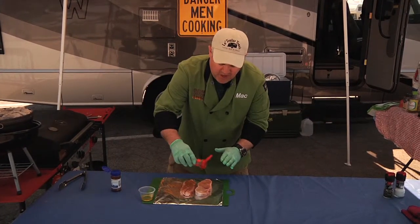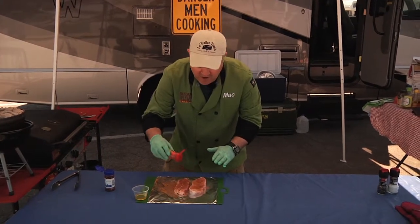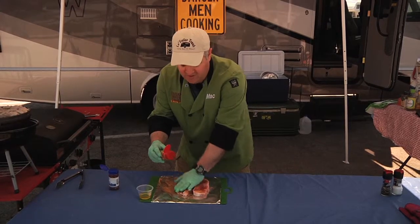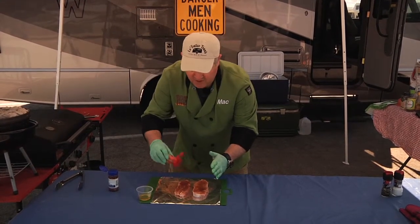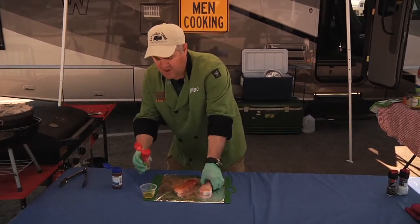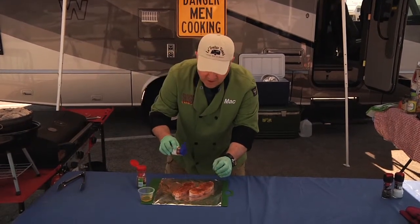Then we're going to use just simple Cajun seasoning — use your favorite. It doesn't matter what kind. If you don't have a favorite, just ask your meat manager at the meat department and he'll be more than happy to help you out. We're also going to use crushed red pepper flakes on each side.